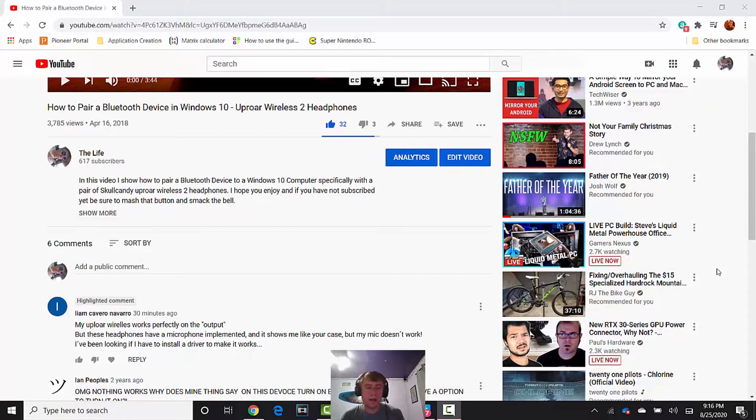What's going on, it's Scott here. I got this question from Liam on one of my videos about the Uproar Wireless 2 headphones. He's asking: my Uproar Wireless works perfectly on the output, but these headphones have a microphone implemented and it shows, like your case, but my mic doesn't work. He's been looking if he has to install a driver to make it work, so I think I've found a solution to his problem.